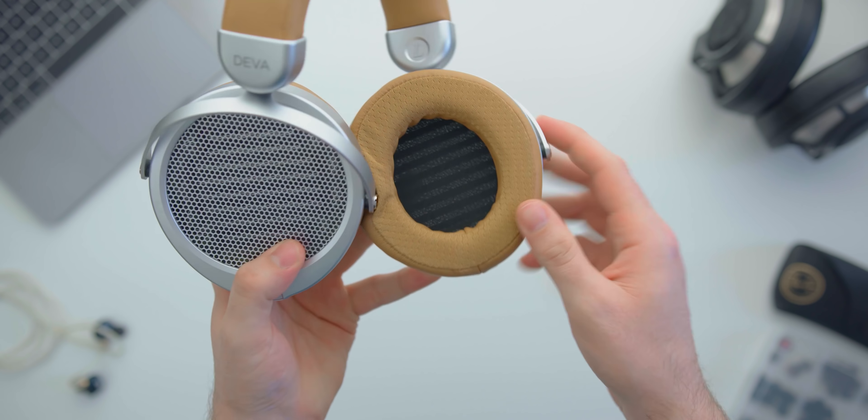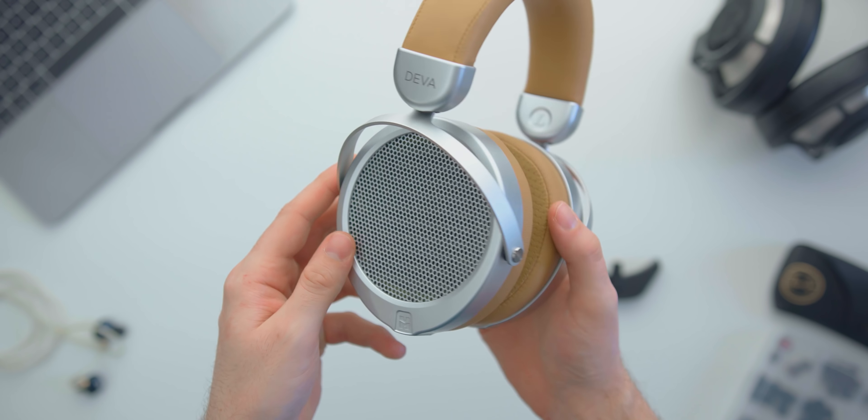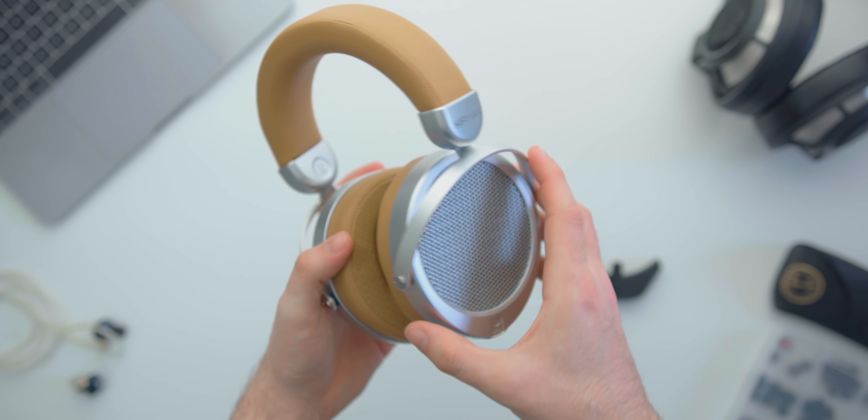They come in tan. The build quality and feel is very similar to most of their current headphones — like their Sundara, their Aria, even their HE-1000 has a very similar pad structure to this.